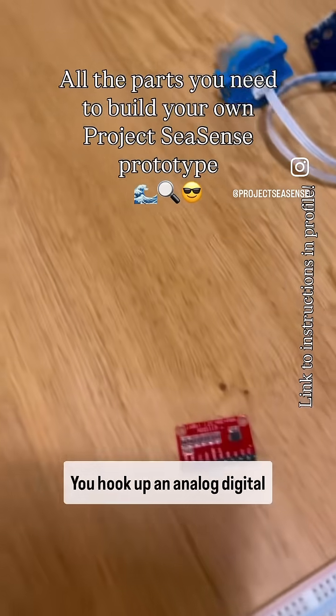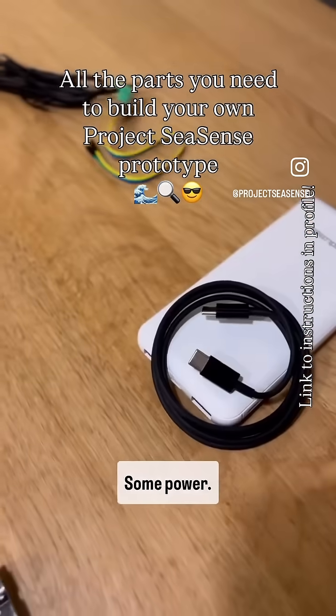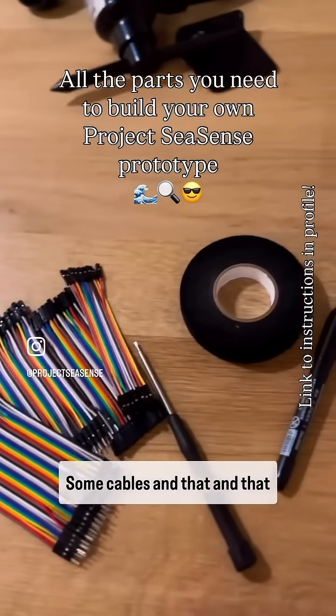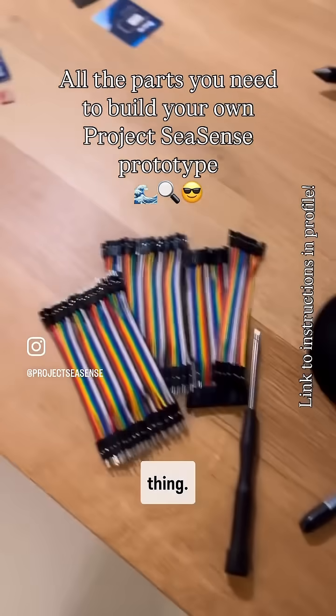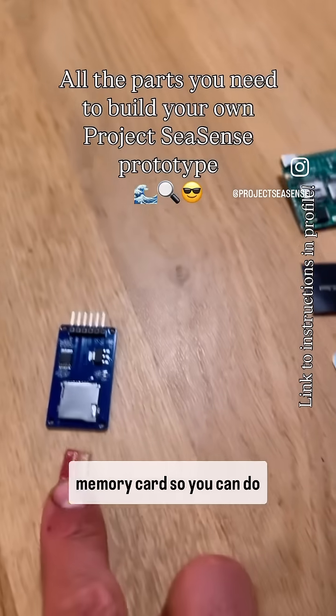Then you hook up a GPS, an analog-to-digital converter, an ESP32, and some power — that's basically all there is. You also need a few cables and connectors to connect the whole thing. If you want to do more fancy stuff, you can also add a memory card for more local storage than just the 1.5 meg.